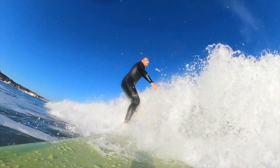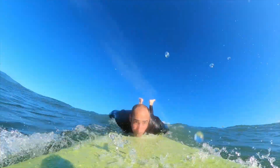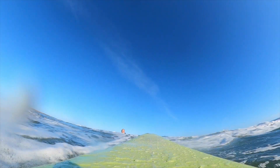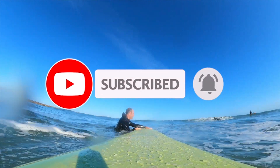Anyway, thank you guys so much for tuning in today. I hope you've enjoyed this vlog and this update, and I hope you're feeling stoked and psyched to get out on the water — maybe even to attempt building your own surfboard, who knows. If you're enjoying this vlog please hit subscribe, hit notifications, give the thumbs up, and check out the next vlog. We'll see you guys next week!